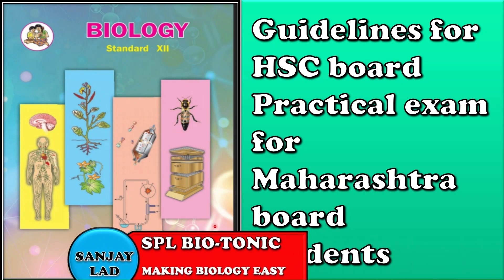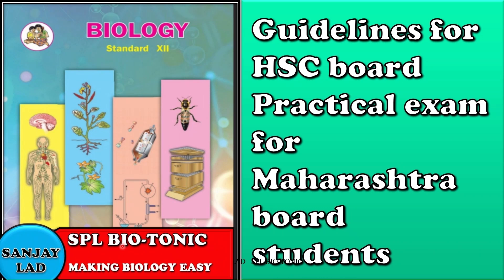Hello everyone! Welcome to one more video of Special Biotonic. Students, recently we have finished the board practical examination. I found many students doing serious mistakes during practical time, so I thought of making this video. In this video, we'll talk about the quick revision of biology practicals and marking scheme.